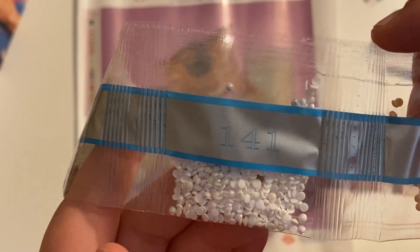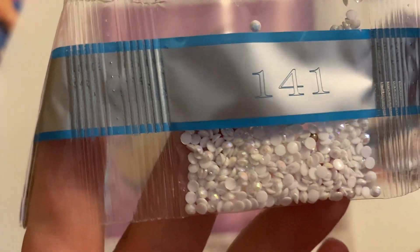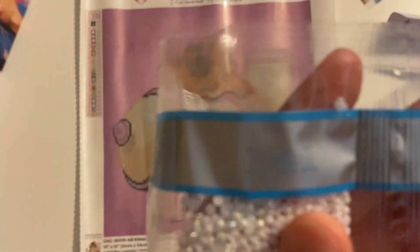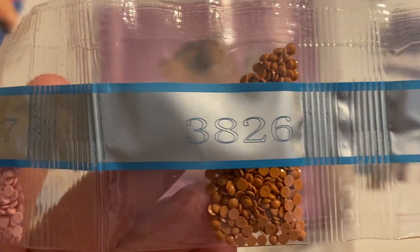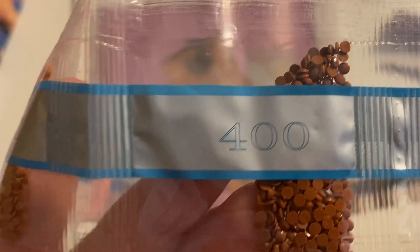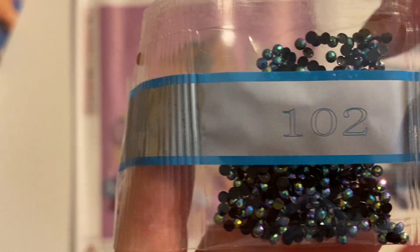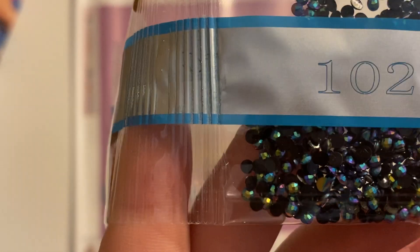First AB - AB 141. It is a white AB. If you are new to diamond painting, AB stands for aurora borealis. It's an iridescent coating that is put on top of the drills - it makes them sparkle just a little bit brighter. You can see that iridescent coating versus the regular ones. I love AB drills. We also have AB 102. I love this AB - the first time I saw it was a couple weeks ago and now it is popping up in like every kit, and I am here for it. It has like that oil spill look on top of it.